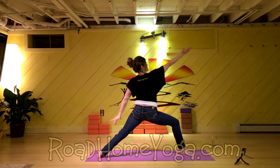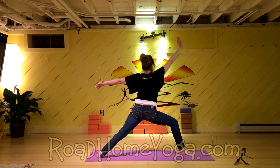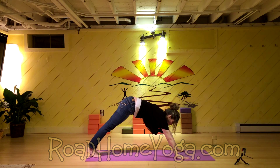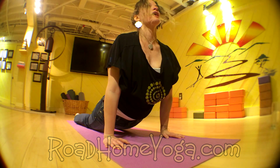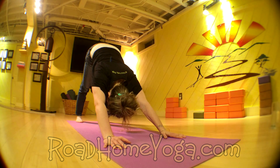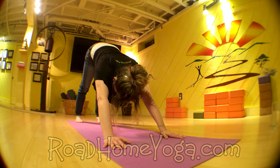Push into both feet, bring yourself to Warrior II, then reverse once again. Listen to your exhale — cartwheel you down. High exhale, low, then draw the breath in up, then empty, then inhale, pause, exhale the breath.